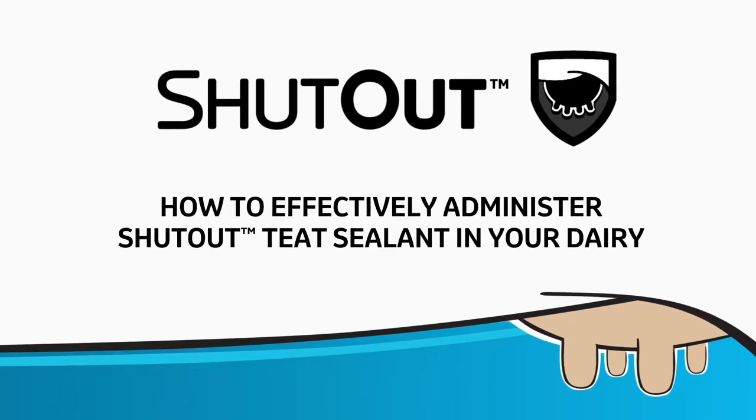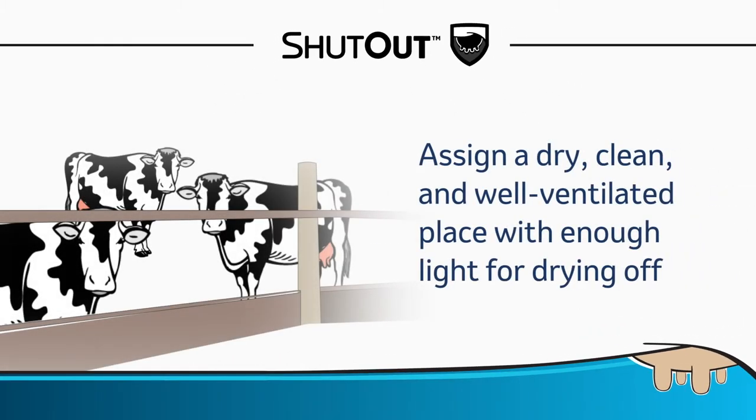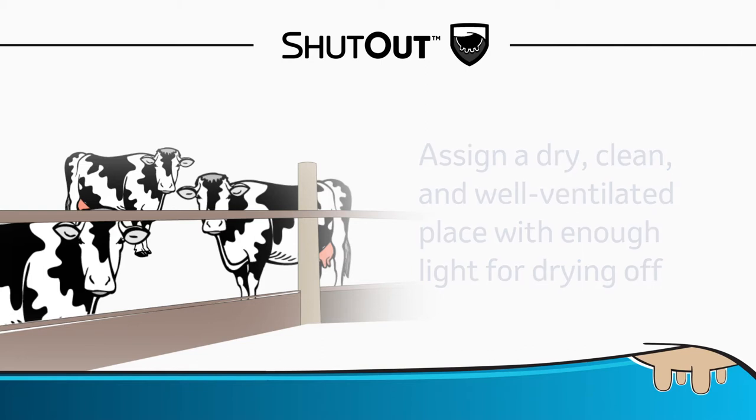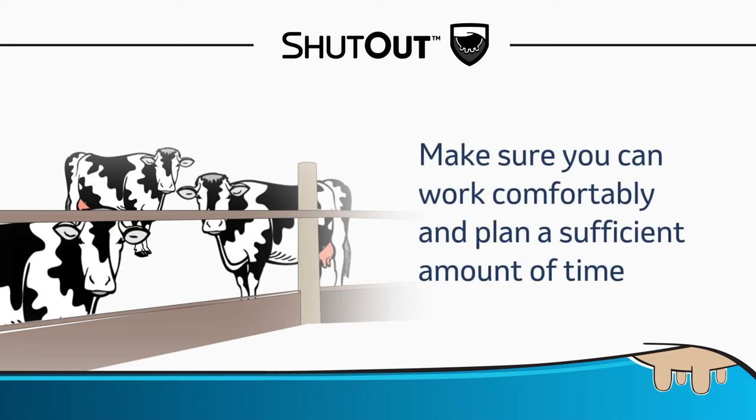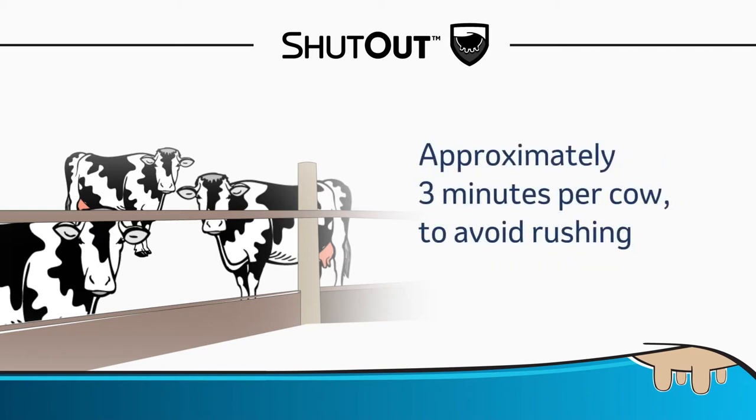How to Effectively Administer Shutout Teat Sealant in Your Dairy. Pre-Application: Assign a dry, clean, and well-ventilated place with enough light for drying off cows. Make sure you can work comfortably and have planned a sufficient amount of time for dry-off, approximately 3 minutes per cow, to avoid rushing through.